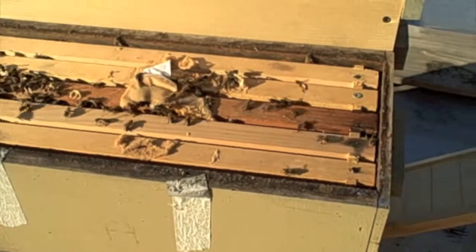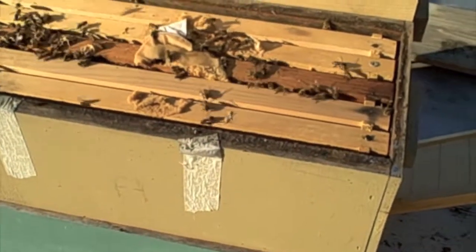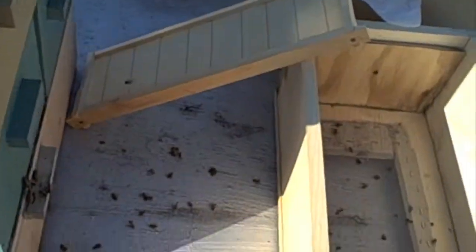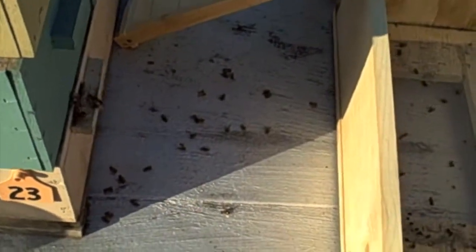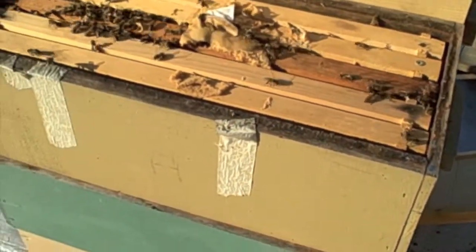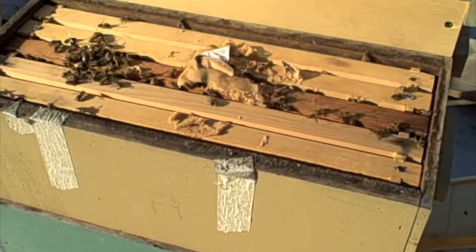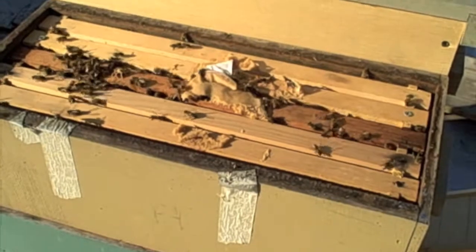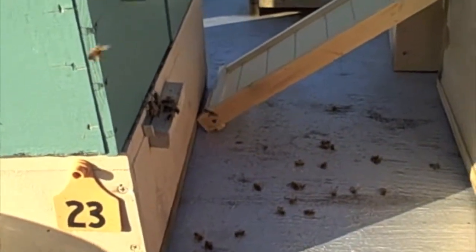And it looks like my suspicions were correct. The bees that I had poured on top are no longer there. There are some dead bees at the bottom of the hive, which look like they may have been dead, and there are some dead bees in this hive. But of the bees that I poured on top, they're not there anymore. This hive has become very active, and if you look at the hive opening here, there's a lot of activity.